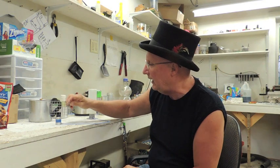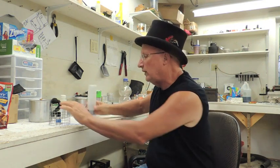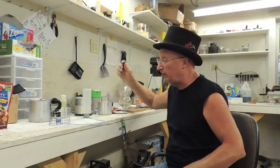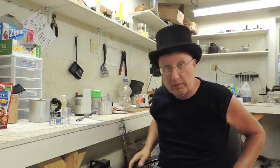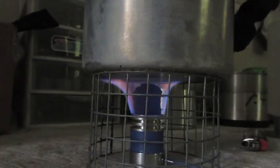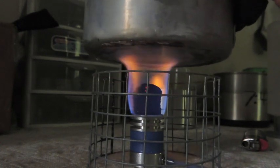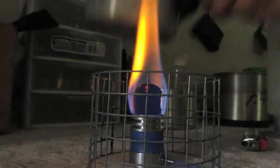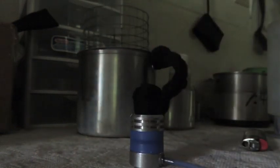This person was baking and they wanted the flame a little lower than the one they saw on my last video. I've got a fair amount of wick out on this stove and you can see that the flame is pretty big. So what I'm going to do is blow this out and take my scissors and cut it off right there.